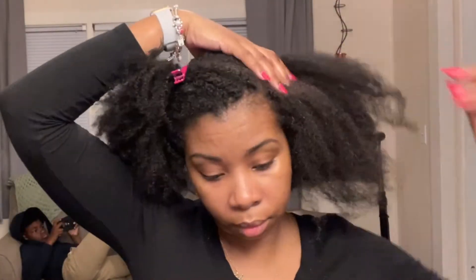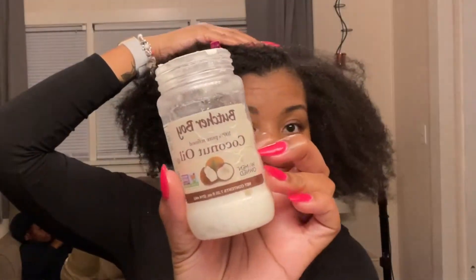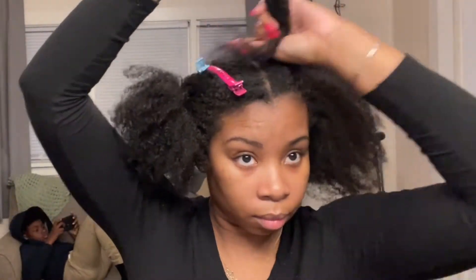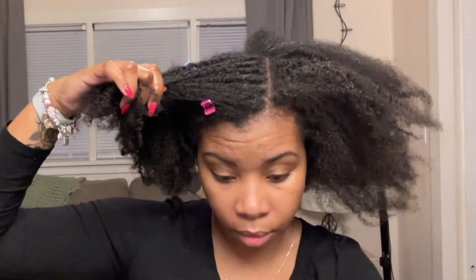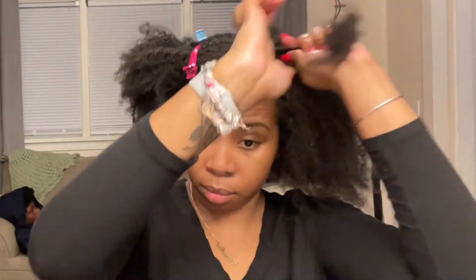Hey YouTube, it's Isha Marie and I'm back with another video. This is going to be the complete wash process after I've taken down my braids. This washing process consists of washing my hair, conditioning, deep conditioning, detangling, blow drying, giving myself a trim, and then styling my hair with a twist out.